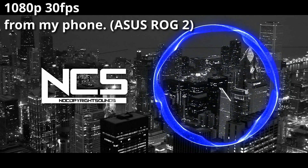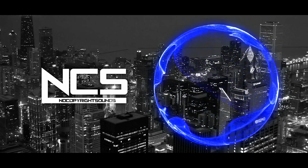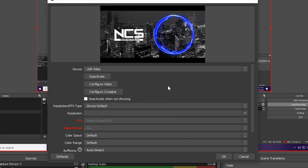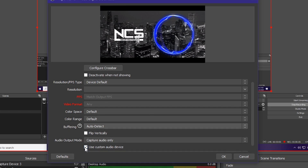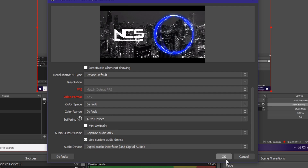As you can see, there is a video, but there is no audio. There are two ways we can fix this. The first way is to scroll down to the bottom and tick the 'use custom audio device' option. Make sure it's set to digital audio interface — USB digital audio. Now there is audio.